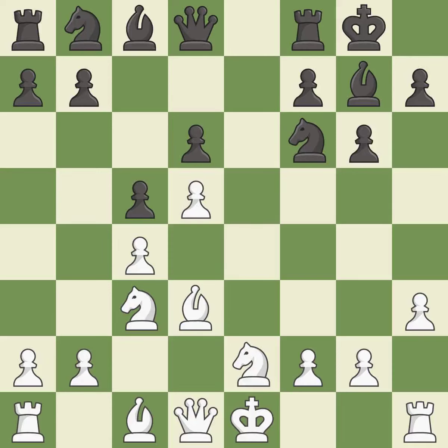This misses a better way to recapture a piece — it is an inaccuracy. This overlooks an opportunity to develop a knight off its starting square — it is also an inaccuracy. This is the strongest option; it is best.